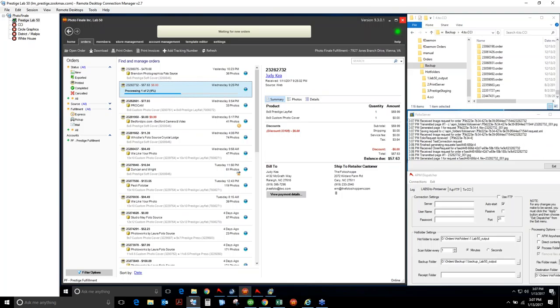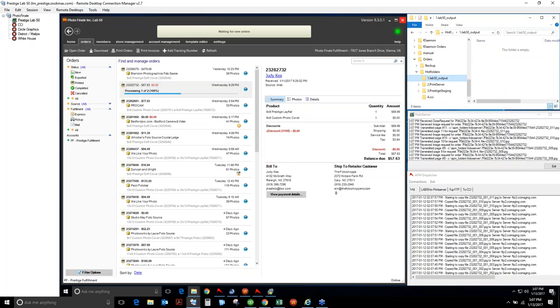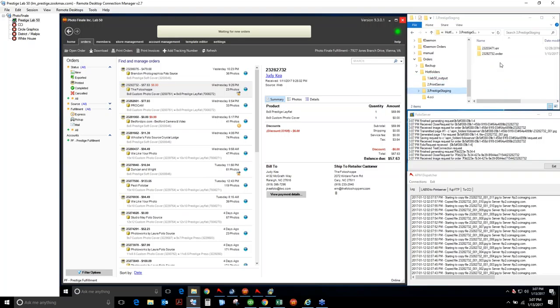The way I have my setup, I have Lab50 here, my folders here, and Folio Server here so I can see it's actually in production at all times. I also have my Dispatcher log showing me what it's moving. Once it's done processing, it's going to place it in the Lab50 directory, briefly pass through Print Server, and end up in the order folder. It went so fast you didn't even see it.